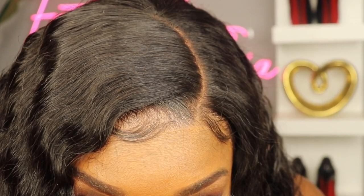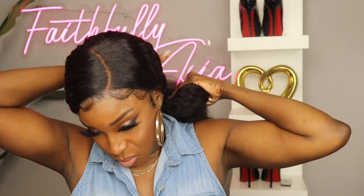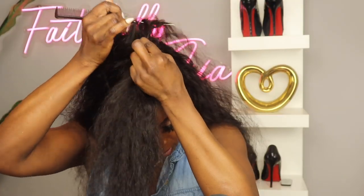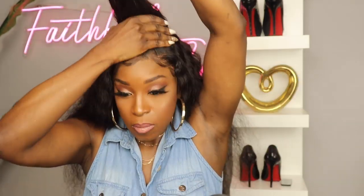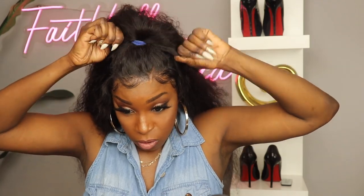This is what the hairline looks like before I bleach it — I am going to bleach this unit later in the video so you can have a comparison. Let me show you different ways you can wear this wig: you can put it back and wear it in a ponytail, or you can wear it up in a top knot. I'm just going to do a quick top knot here for illustration purposes — of course if I was going out I would do it neater.